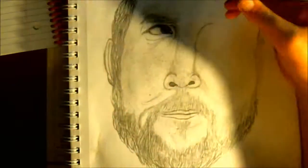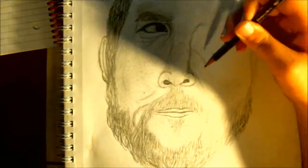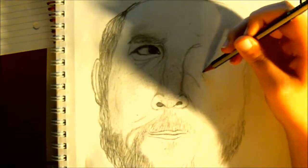What is up young artists? Welcome back to how to draw Notch. Let's go ahead and start off where we left off.